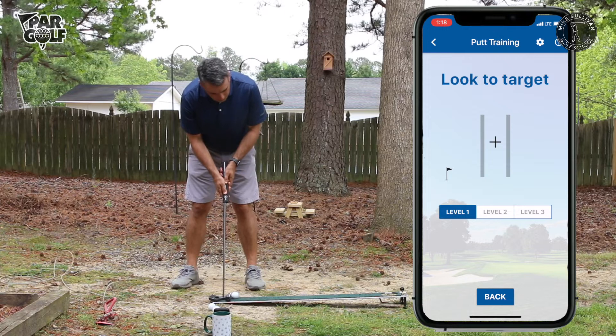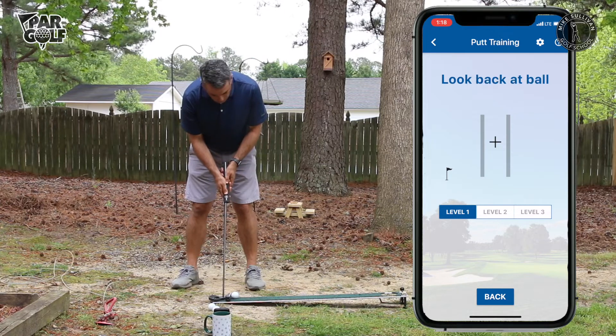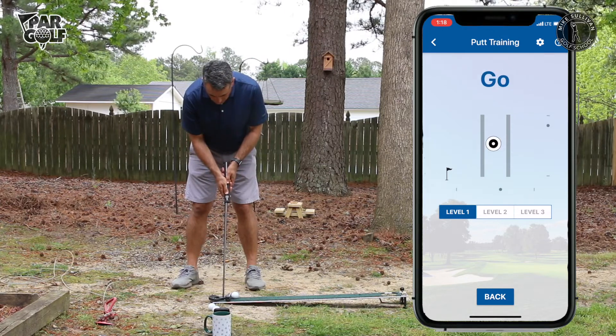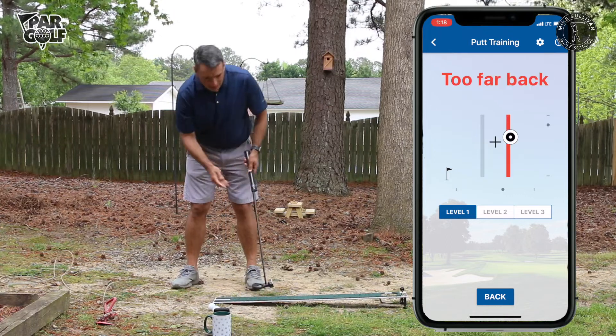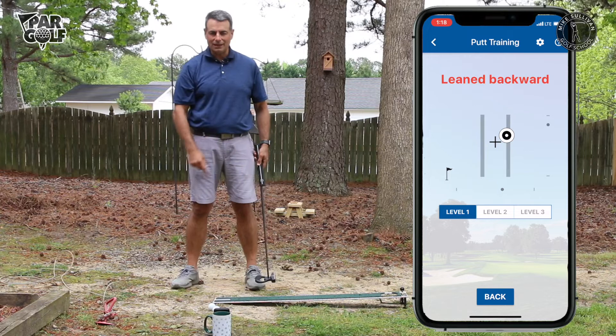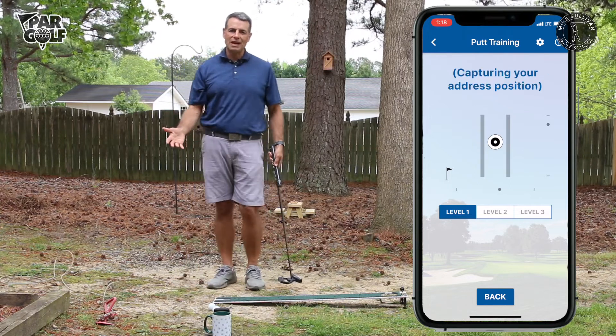Look to target, look back at ball, and now I'm going to go ahead and make my stroke. You can see my head went back and I hit that back line. It shows forward and back in real time — you don't have to keep resetting it or anything.